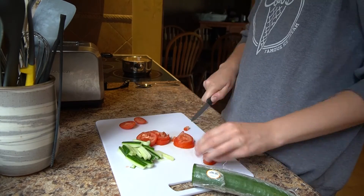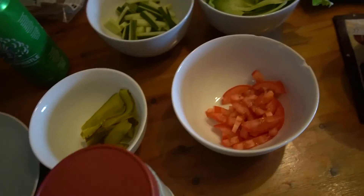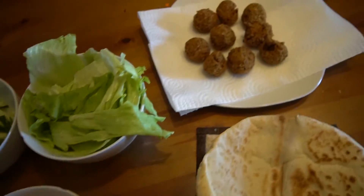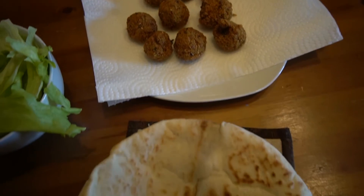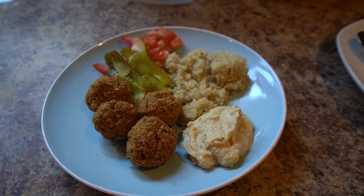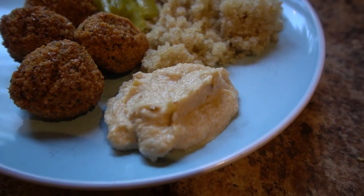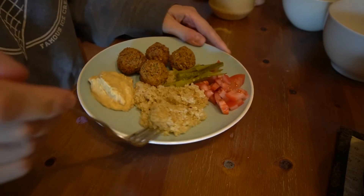Then I'm going to cut all the veggies up because that's going to go on my plate. I'm not having any bread with mine, so I'm just going to have a falafel plate. And there you go — everything is out, ready to go. This was a delicious, fresh, tasty meal and I definitely will be making it again. I have some quinoa, hummus, and falafels. Thanks for watching what I eat in a day.